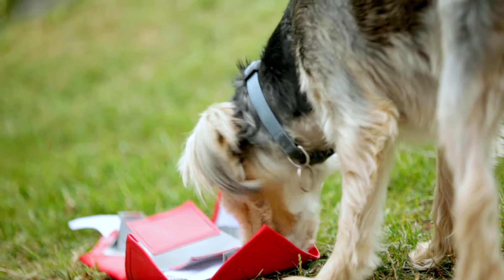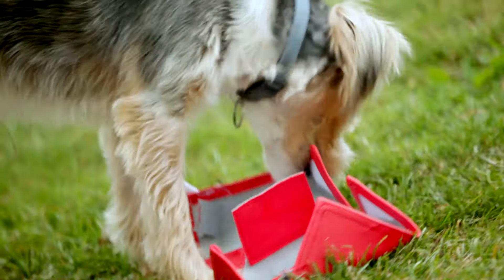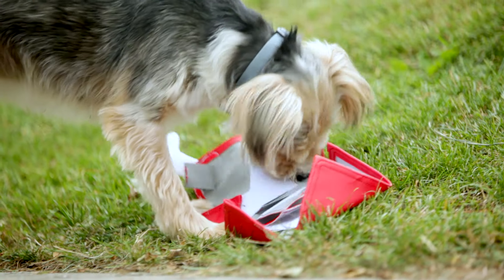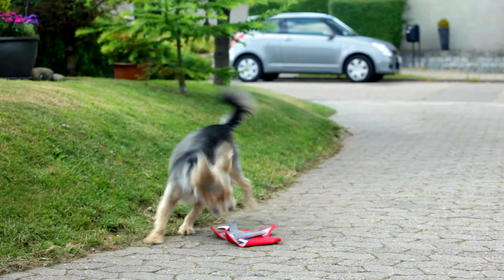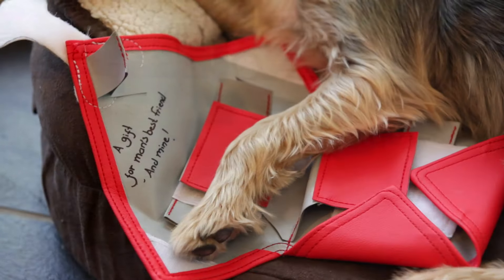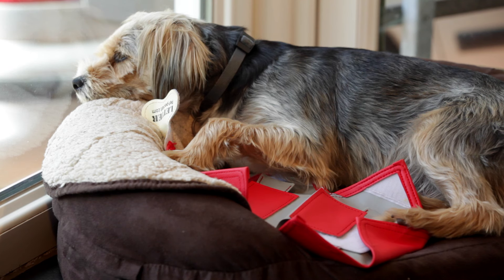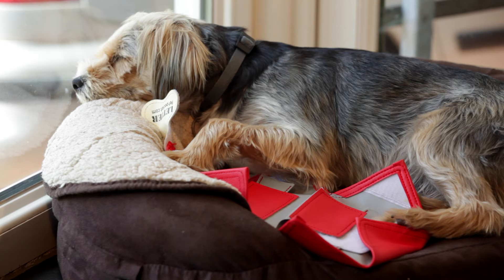It challenges your dog mentally and stimulates it in ways which keeps it happily occupied with something else than your shoes or your couch. Because your dog is using all its senses to find the treats, it becomes naturally tired and calm from playing with it.